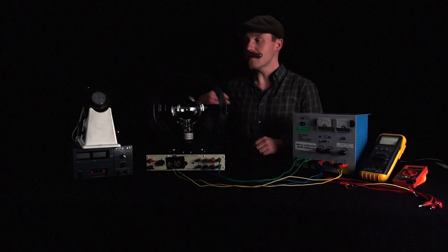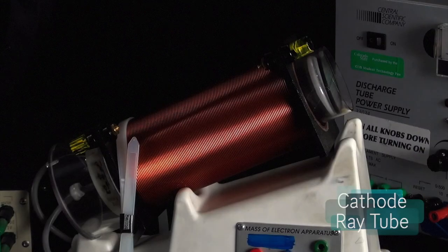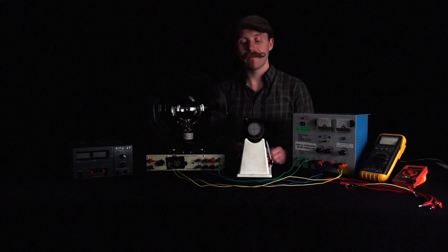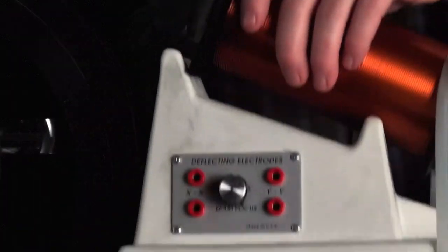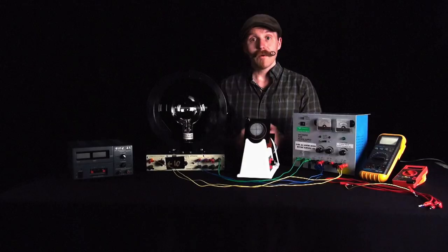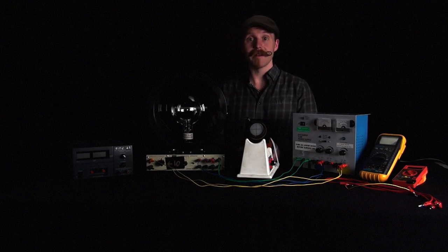Then we can move on to the cathode ray tube, which is also an electron gun back here shooting electrons — in this case they're hitting a phosphorescent screen. This has the exact same connections we worked with earlier: color-coded blue and green wires, yellow on the coil around the outside, and also a set of red plugs on the back side which we're going to connect to our desktop power supply in order to apply a very finely controlled voltage to the deflection electrodes. We've got a whole bunch of really fun activities — you get a chance to play with magnets, see how they affect the electron beams, and hopefully you get a charge out of this.